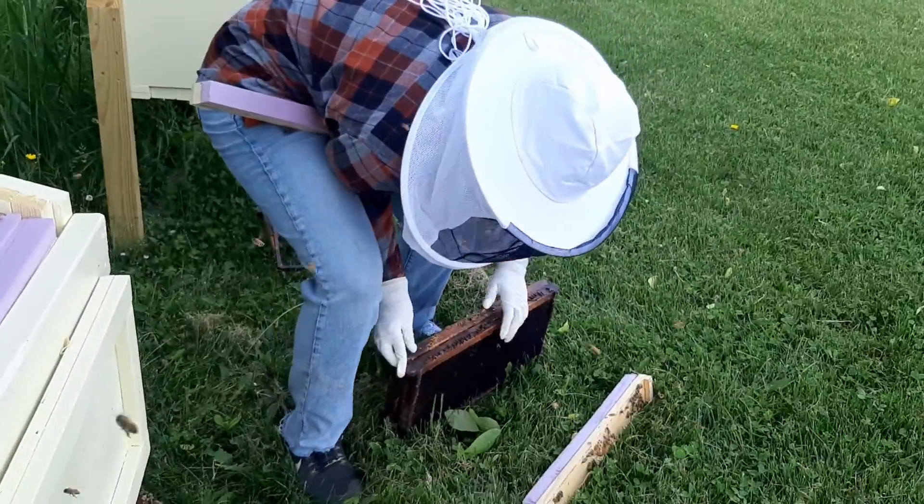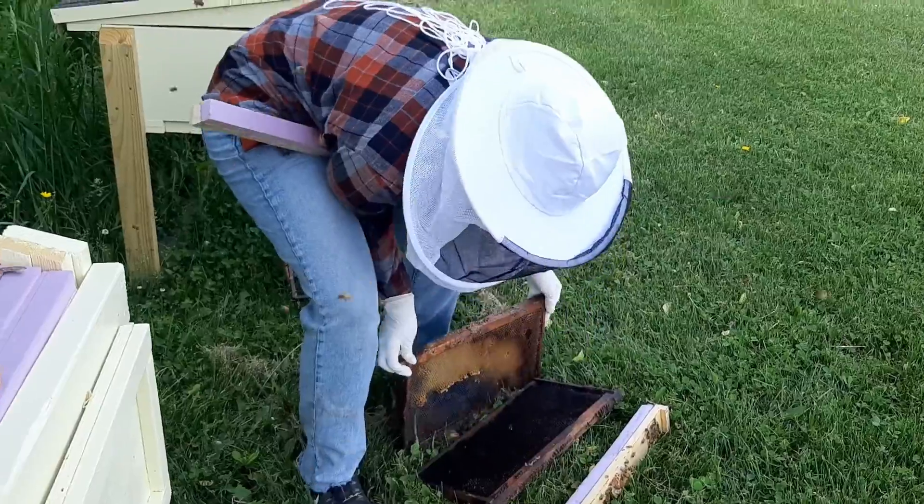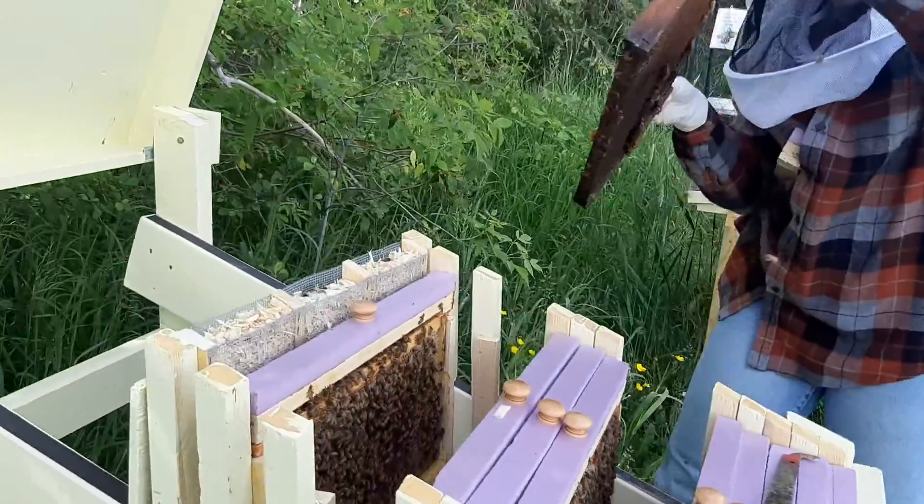These are old frames and we're using them for the bees to store honey for this year.